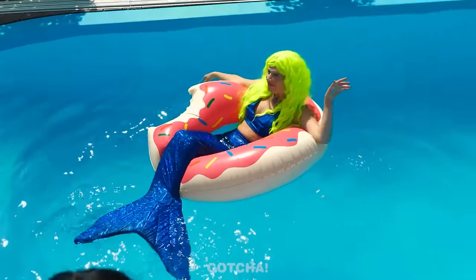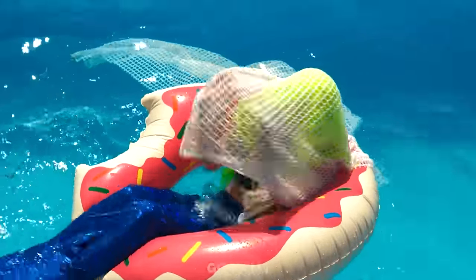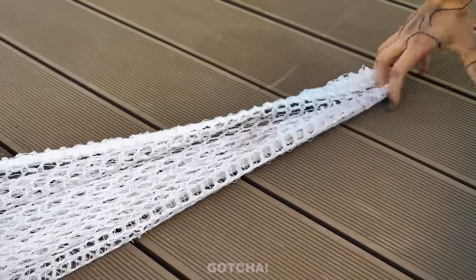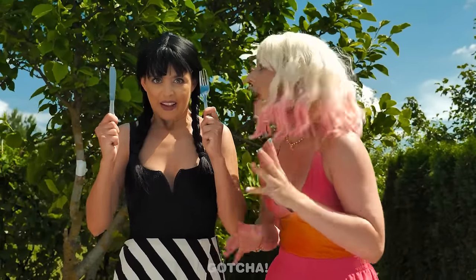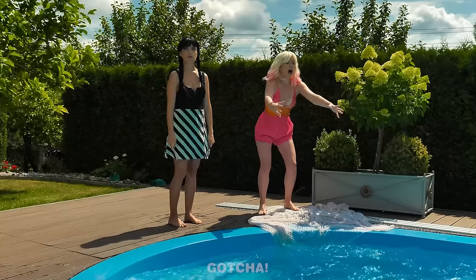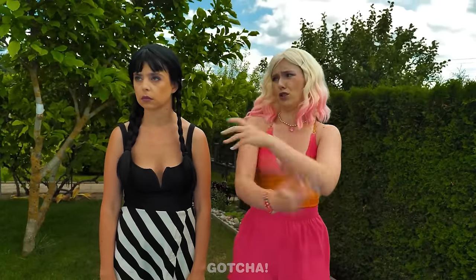Wow! There's a real mermaid in the pool! I want to play with her! And I want to eat her. Let's catch her with a net! Help me! I'm gonna fry this fish. Let's go play! Pull! Yes! We caught her! What are you doing to me? Oh my gosh! A mermaid! It's lunchtime. No! Don't eat her! Get away from me! I'm going back in the water! Stay away from me, humans! I want to swim with her! You scared the mermaid away!